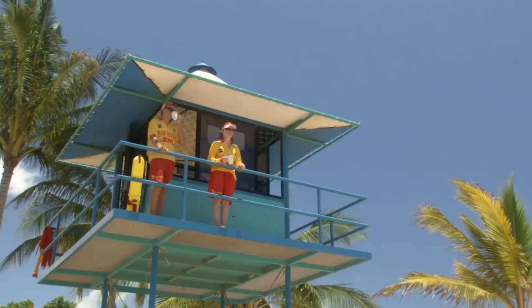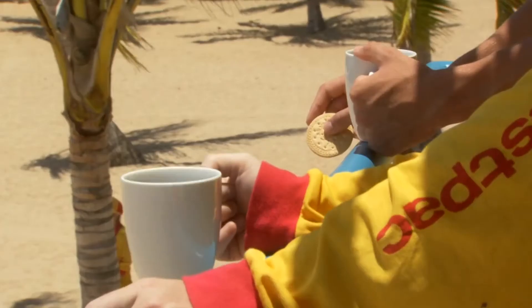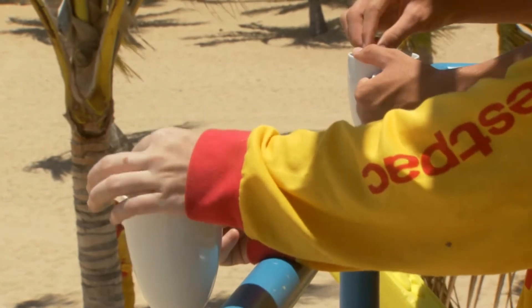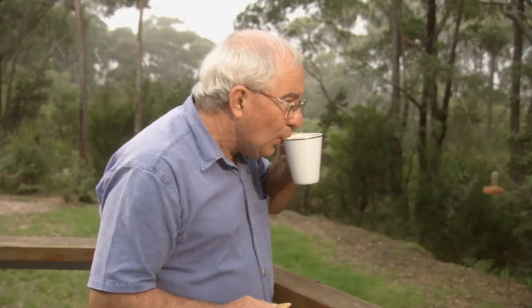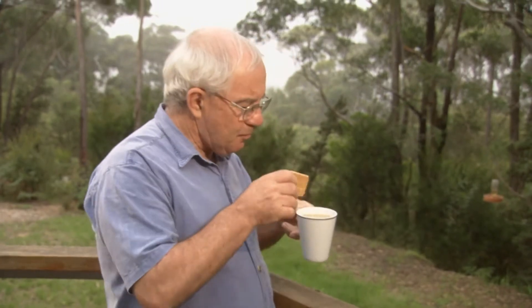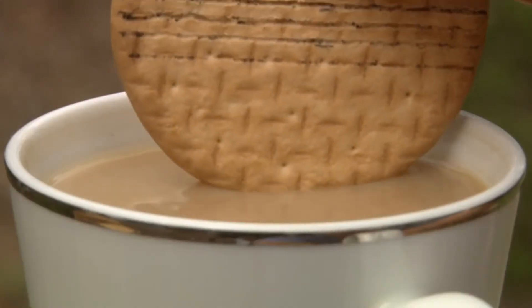Australians love to dunk, especially when they've got a cup of tea and a biscuit. The problem is they don't always get it right. To help them, Experimental went in search of physicist Len Fisher, a scientist on a mission to rewrite the rulebook on biscuit dunking and perfect the perfect plunge.